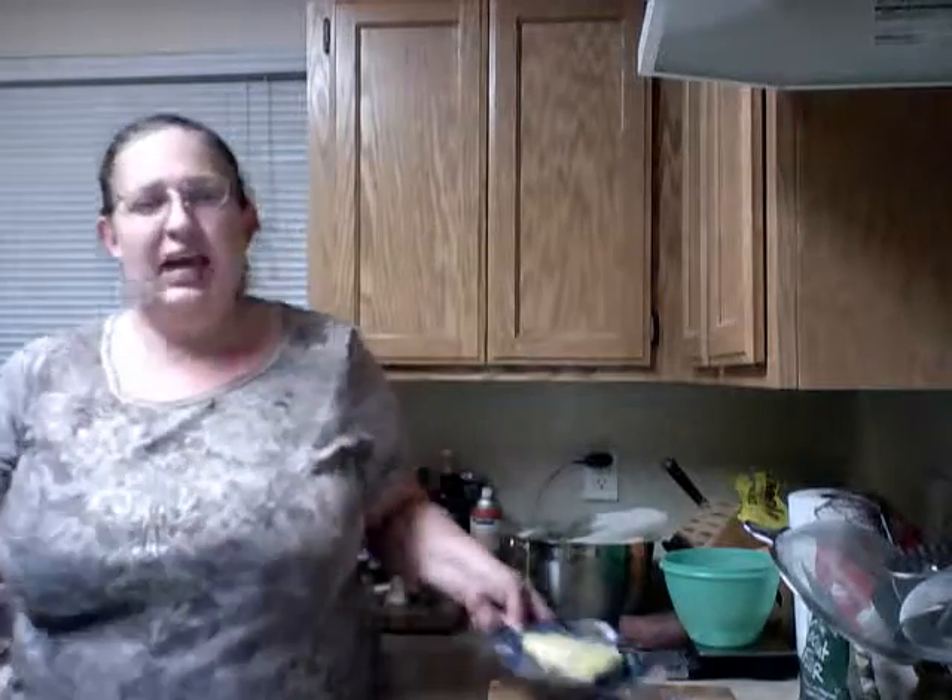Hi, welcome back to Susan's Kitchen Corner. If you just watched my honey and milk polenta video and want to know what to do with it, here's the next step.